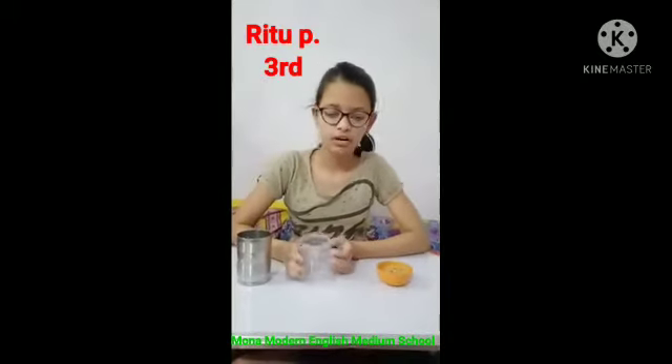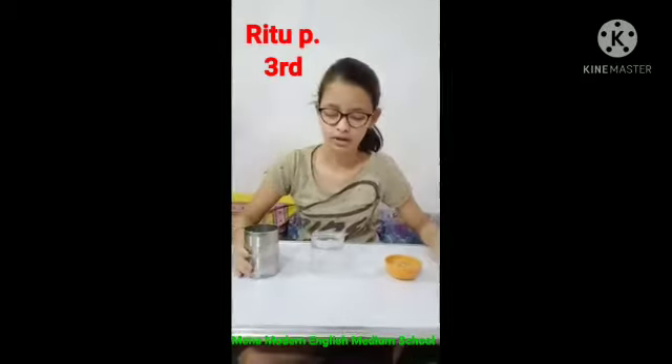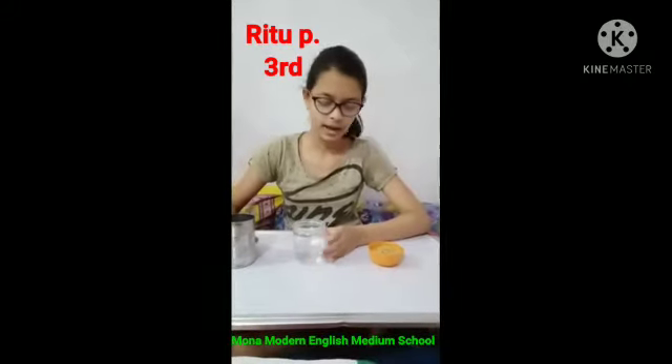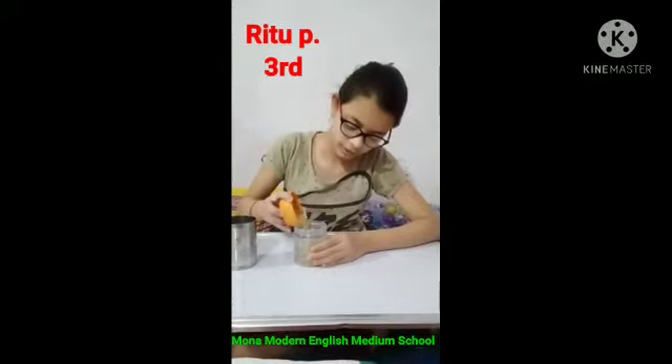First we need an empty container, some wheat grains, and a glass full of water. We will pour some water into the empty container and then pour some wheat grains into it.